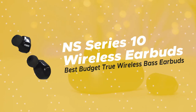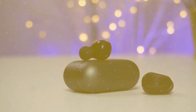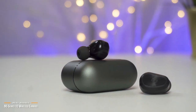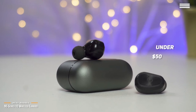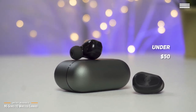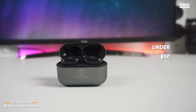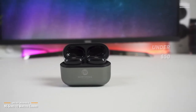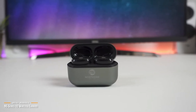Next up are the NS Series 10 Wireless Earbuds, our pick for the best budget true wireless bass earbuds. If you're a bass lover and thought a good pair of true wireless earbuds are out of reach, guess again. Priced under $50, the NS Series 10 Wireless Earbuds deliver high-quality bass, have CVC noise cancellation, and a better-than-expected battery life. They are an unexpected gem of a find at this price range.